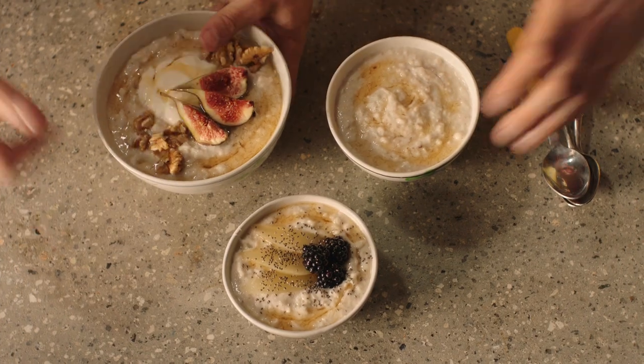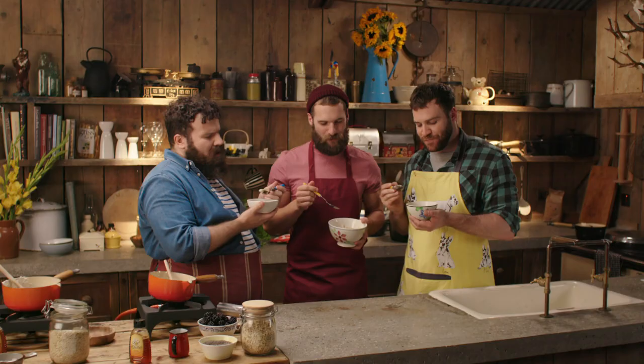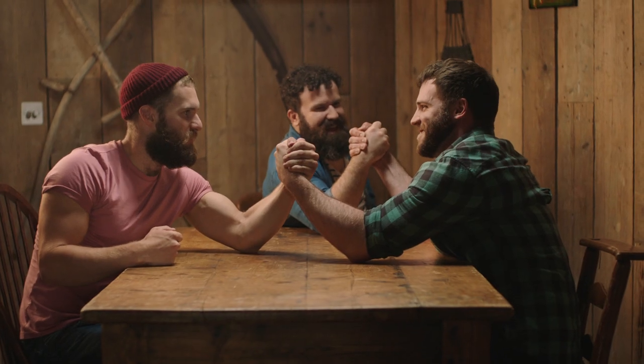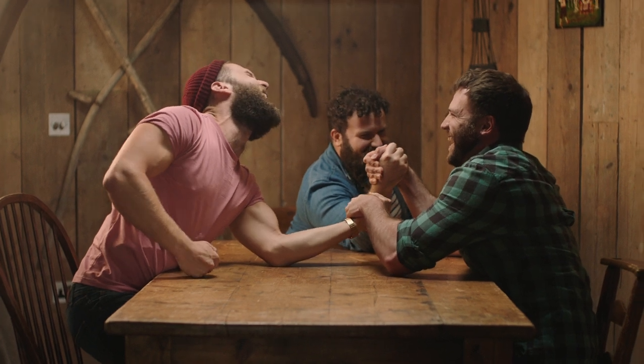Come on, then, which one are you having? Good luck, fellas. Mmm. It's too hot. Actually, this one's far too cold. And normally, Matt, that's just right. What were the chances? I think we have a winner. Armwrestle anyone? One, two, three, go. Oh, my God. It's a nice shot.